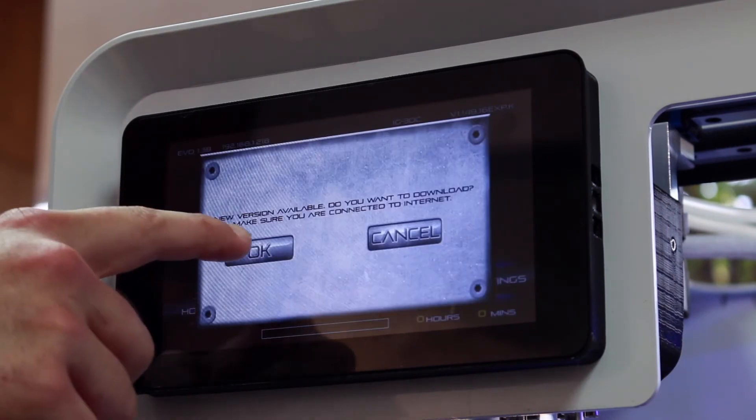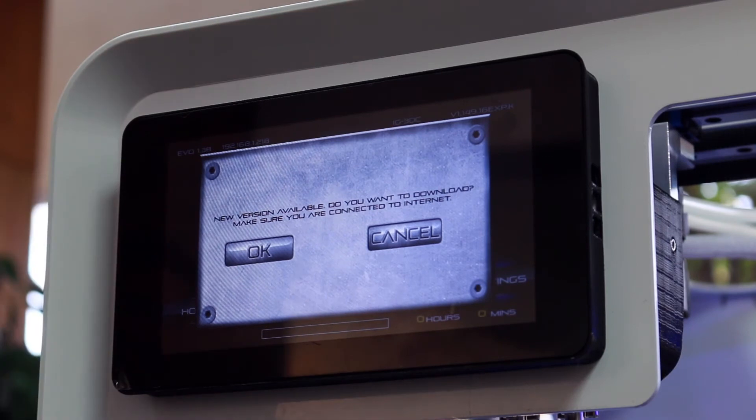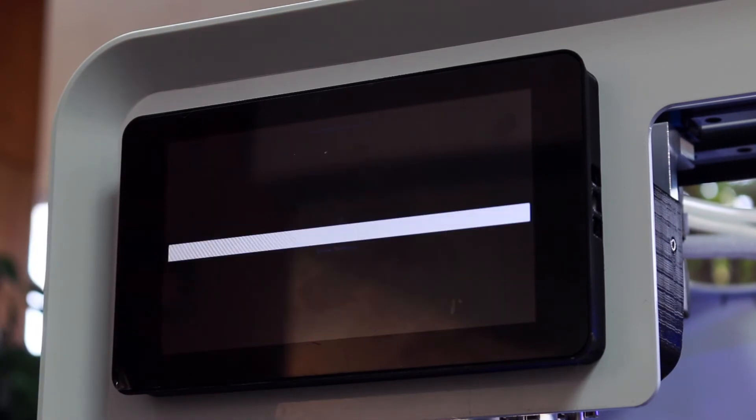This will update the touch screen on your Evo and is separate from firmware updates. Say OK and let the screen update. This may take a few minutes. Firmware updates will be emailed to customers or they can be found on our website and downloaded at airwolf3d.com.